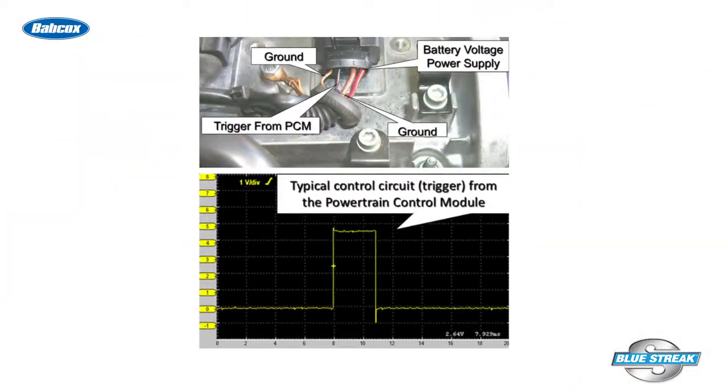Four-wire coil on plug assemblies can involve a lot of commonalities as well, such as the battery voltage power supply, two ground circuits, and the trigger from the PCM to the solid state driver module.